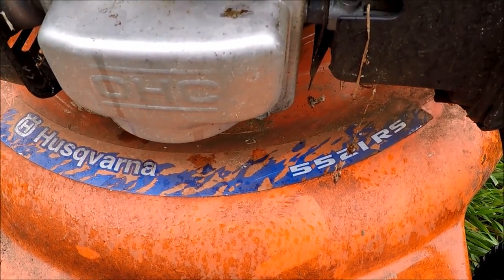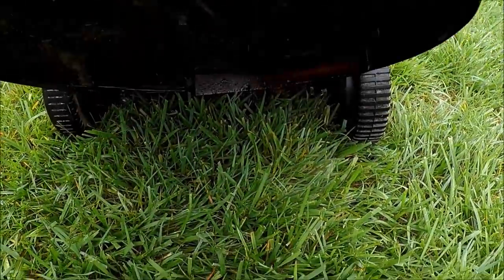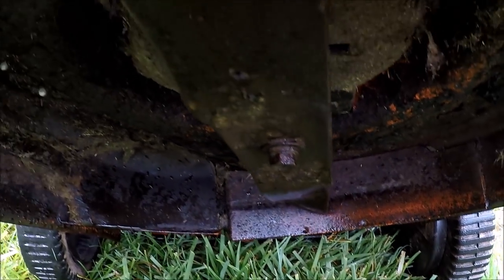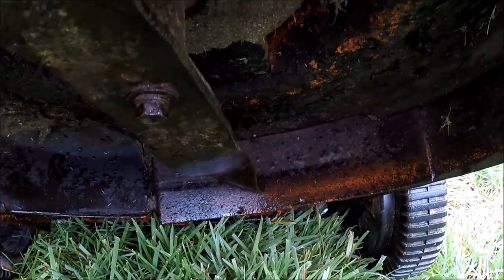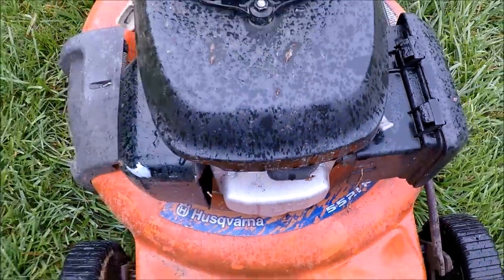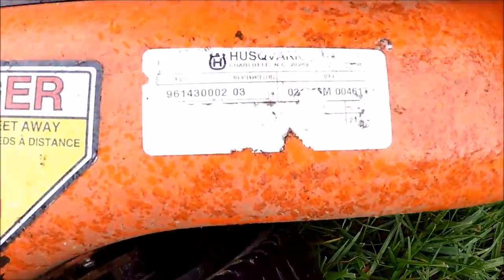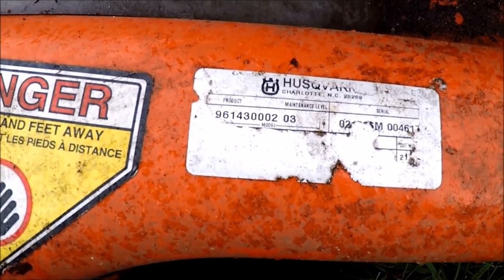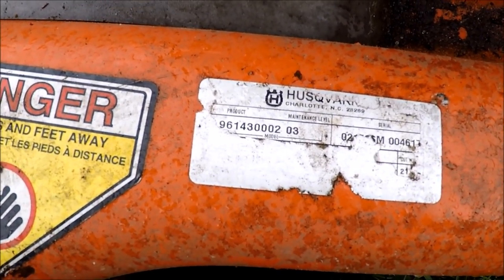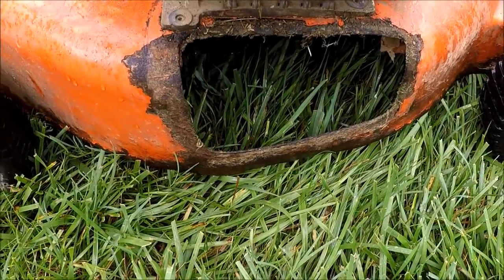This is a Husqvarna model 5521RS with a Honda engine. It's like a 21-inch mulching blade on there. We've got rust. One of these condition models you don't want to put any money into at all. That is the model and serial number — pretty worn out. It does say 21 inch.